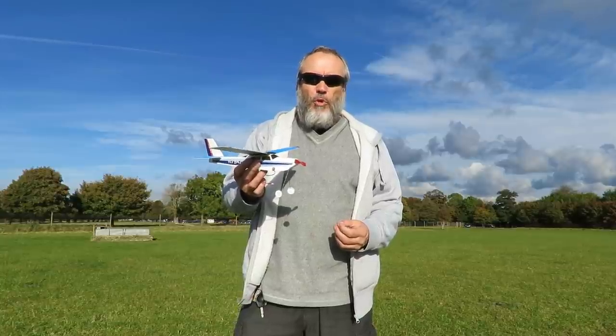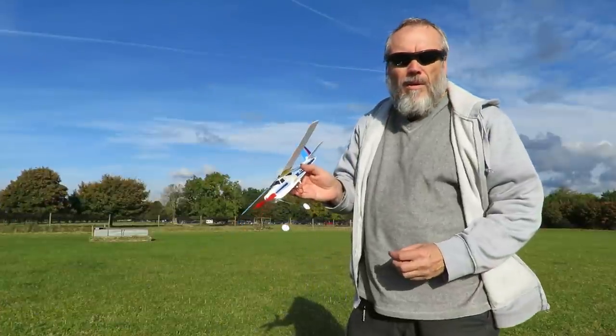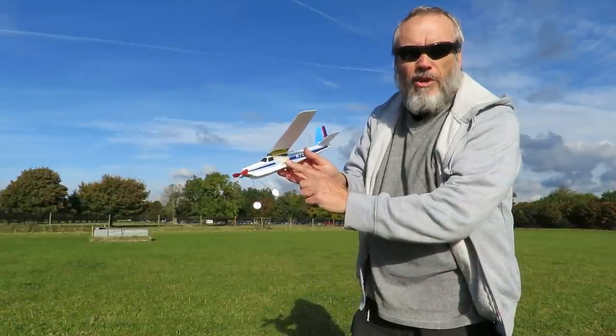I'll change the battery, see if a small LiPo works any better. Right, we've got a small LiPo on there instead.